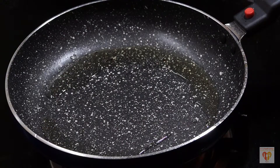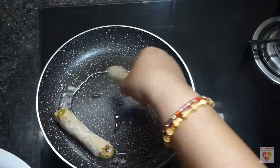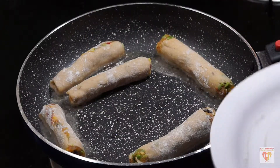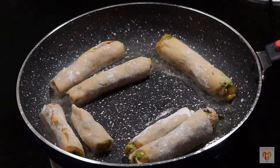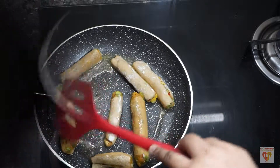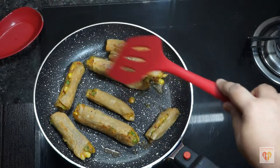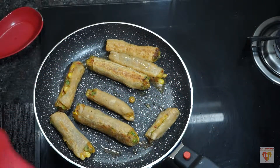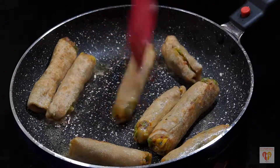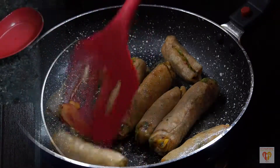Heat a pan on medium flame. When the pan is heated add 2 tablespoons of oil. Sprinkle some dry flour on the fingers and shallow fry them — 3 minutes on medium flame on one side, then flip them over after 2 to 3 minutes so that every side is cooked well. We don't need to deep fry them because we are making it for kids, we have used whole wheat flour, and there are veggie stuffings, so this is a healthy version of what we eat in markets or restaurants. All we need is to cook the upper layer — the stuffing is already cooked.